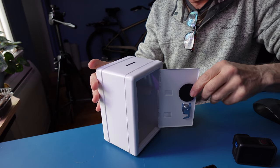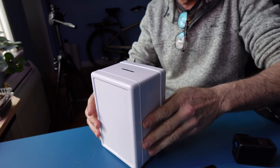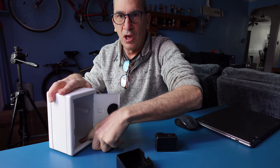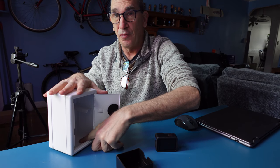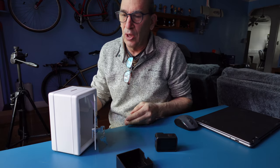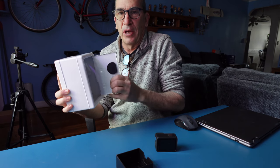And there you go. If you want to drill a hole in the back so you can make sure this stays locked down on the table, do so — that will prevent the whole safe from going anywhere. It is a novelty to save your change, put your valuables away, something that, hey, nobody's going to get into.